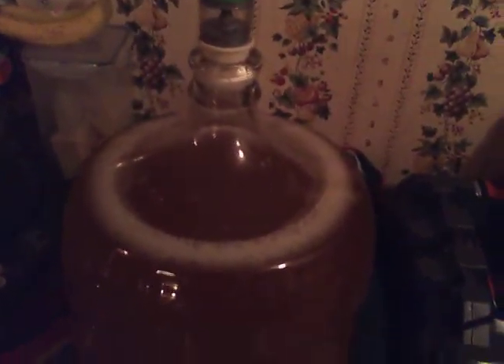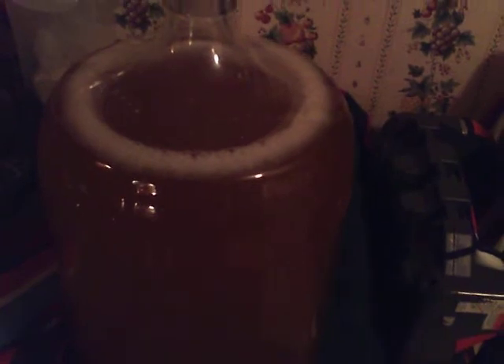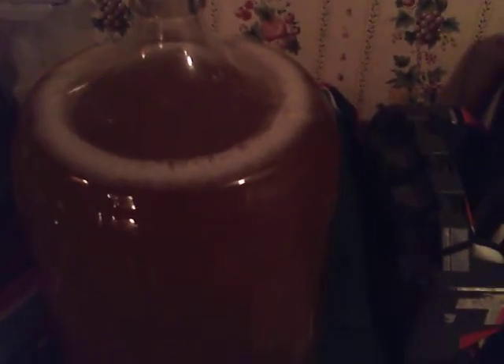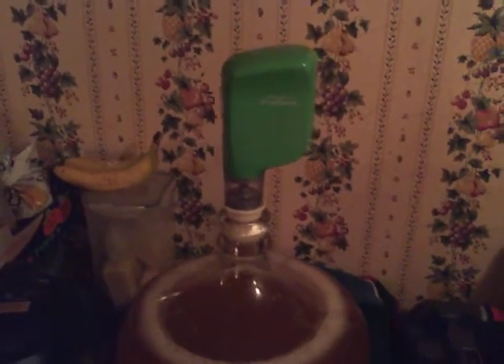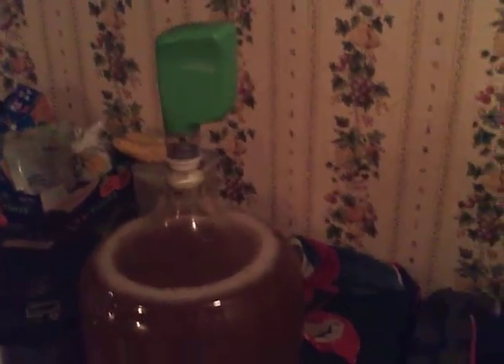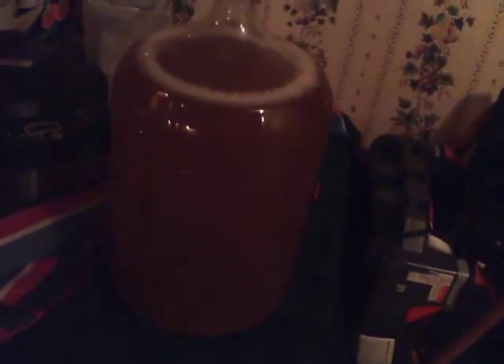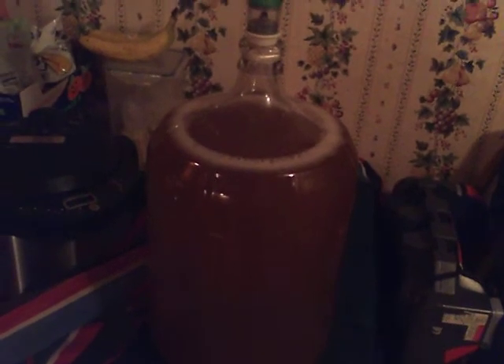Bubbles are still coming up — slower now, but I'll let it sit like that and come back and hit it again. Especially this last week, I want to keep doing that as often as I can to get it ready for bottling. I don't want any bottle bombs going off on me. I'll probably make a video on bottling the mead — I do need to re-rack it off the bentonite, but I'm trying to get it ready for bottling hopefully this week or early next week.